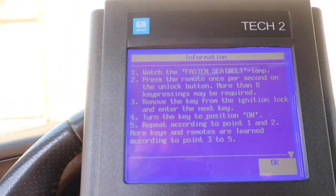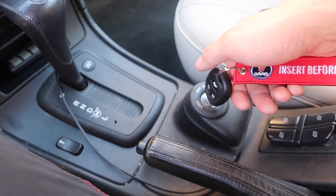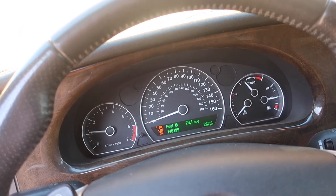Now it says 'turn the key to the on position.' It appears to be working — let's see if it starts up. There we go! I just reset the Tech 2 after that, but the car is running.